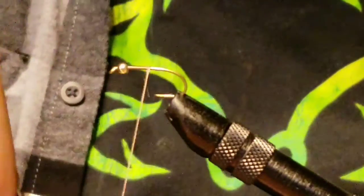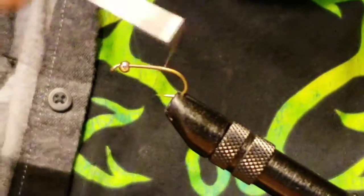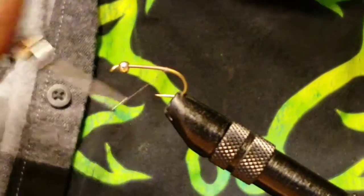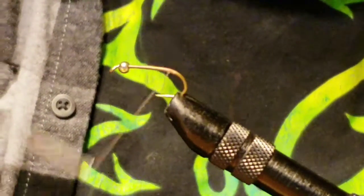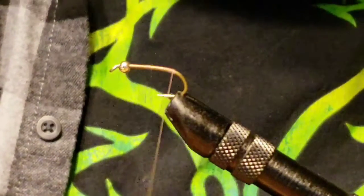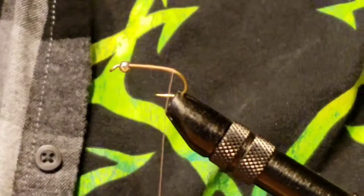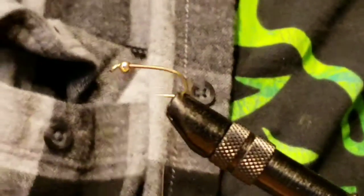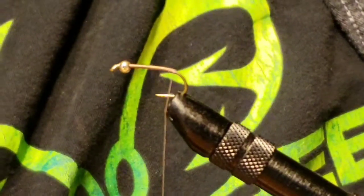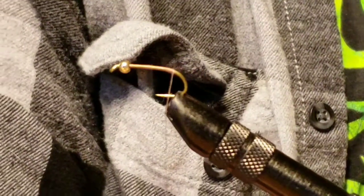Get your thread started on there and go all the way down to the curve of the hook. I'm not weighting this one — I mentioned this in videos before, you can, but I'm not going to. This is my version of the hare's ear nymph. I'm not using any rabbit hair dubbing or anything that would be traditionally used in this fly. This is just my version — it looks like it, it works the same.